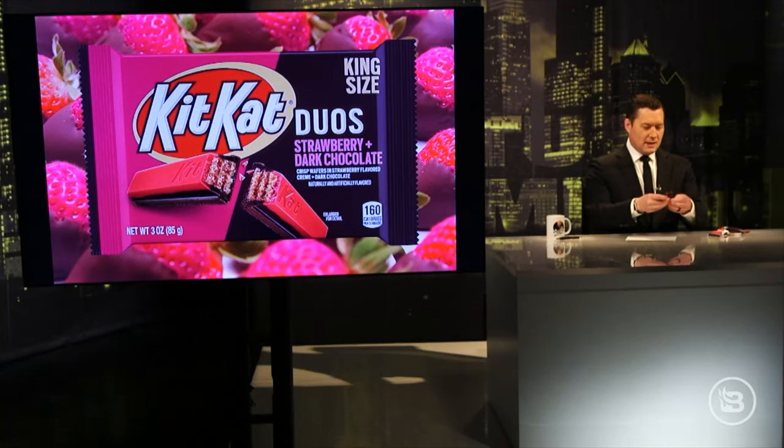These are called Duos, and they've got the double-sided nature. They've got the strawberry on one side and the chocolate on the other side. I'm getting a very, very strong fake strawberry vibe, which I like. Let me try these Kit Kat Duos. Do I love that? I've got to be honest with you — the answer is not really. It's not great. It would be better in ice cream. Kit Kats are a little dry to me. I'm going to give that one a C-minus. It's not terrible, but it's not great.